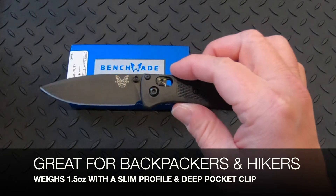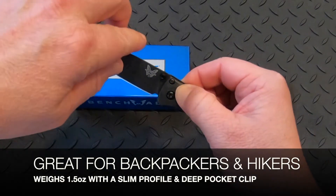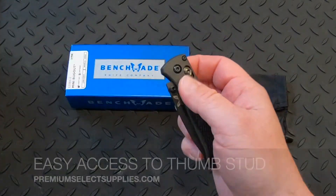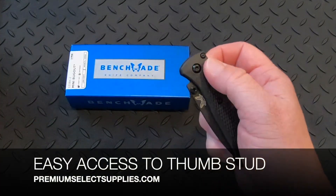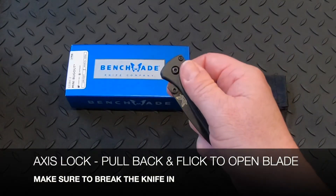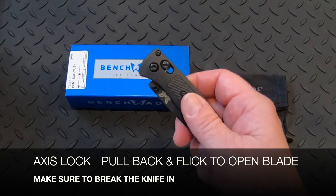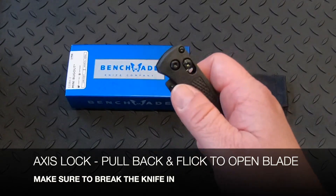Since this is a new knife, the axis lock right here will be great once it's broken in, where you can pull this back and simply flick the knife open. Considering this is a new knife, it's not going to do that yet — it's going to take some use to break that in.